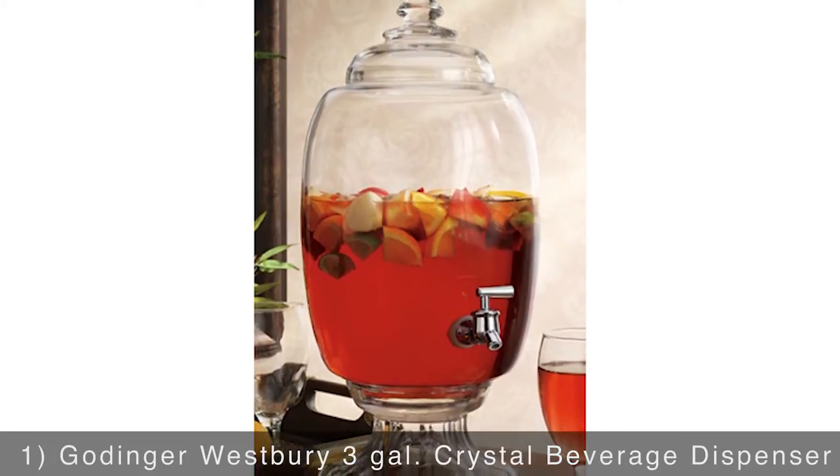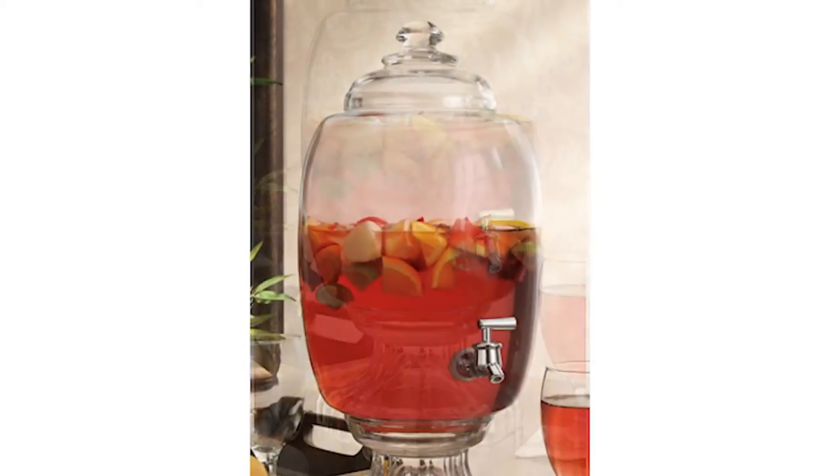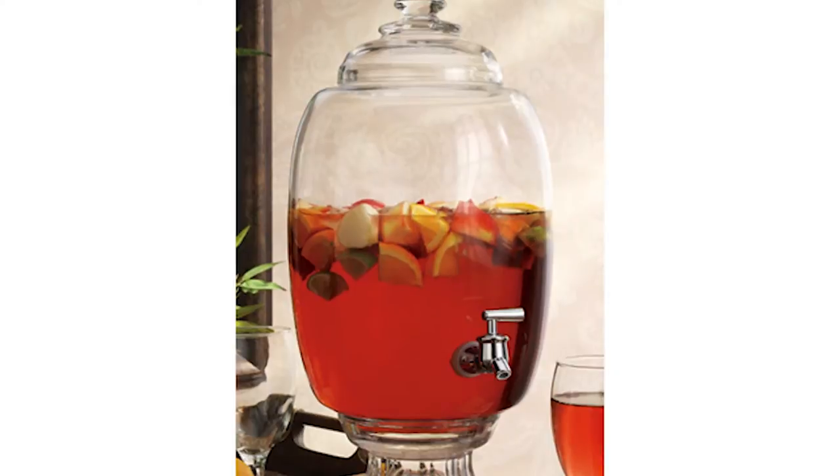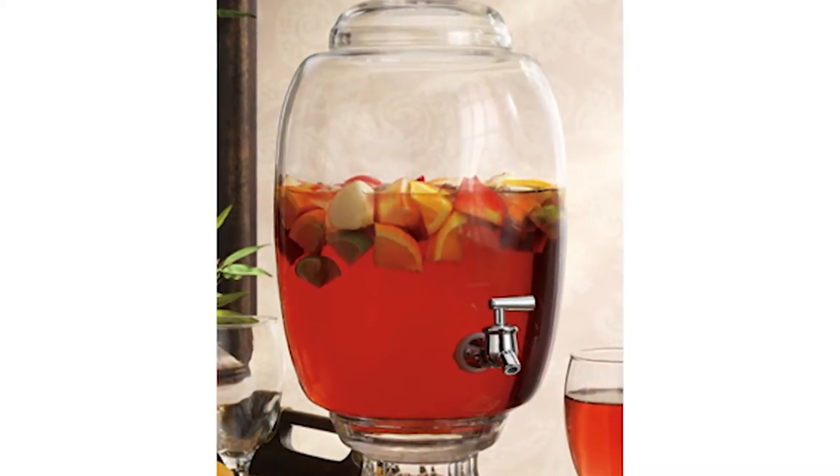The Gottinger Westbury 3-Gallon Crystal Beverage Dispenser is a must for having your favorite beverage always on the ready, or infusing your favorite liquors, wines, or teas. The clear crystal construction is durable, plus the removable lid makes for easy refilling and cleaning.